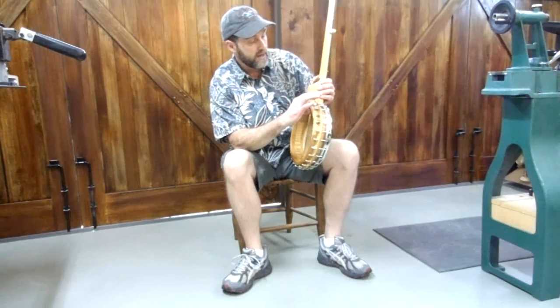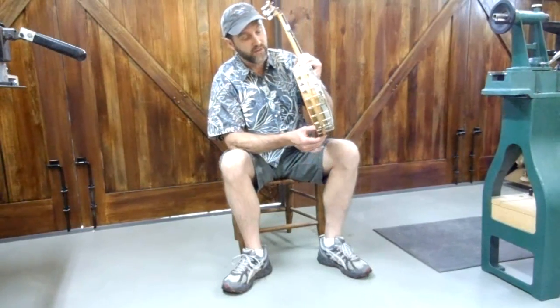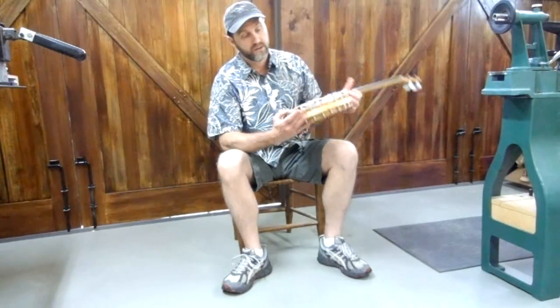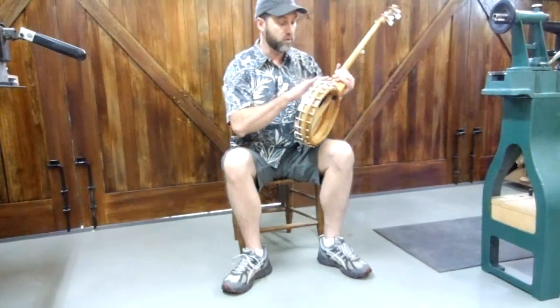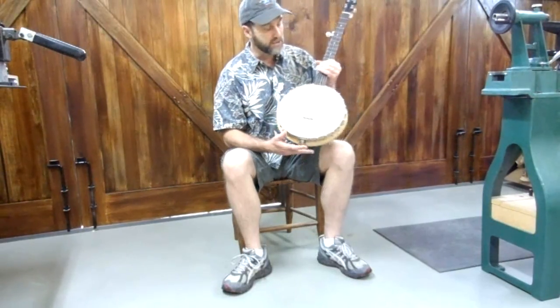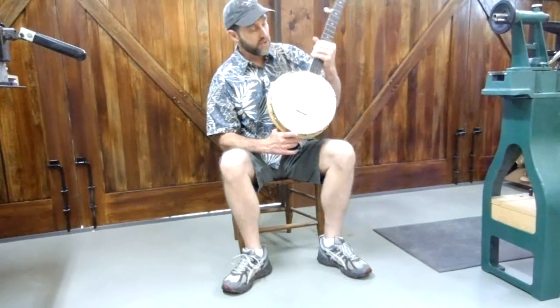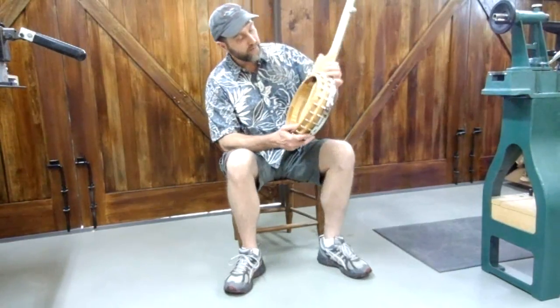So I'm taking off the L shoes and I'm turning in this section of the pot where the bracket hooks all fit through. I've got 24 bracket hooks and a notched rim here, and it actually makes a nice, quite light banjo.